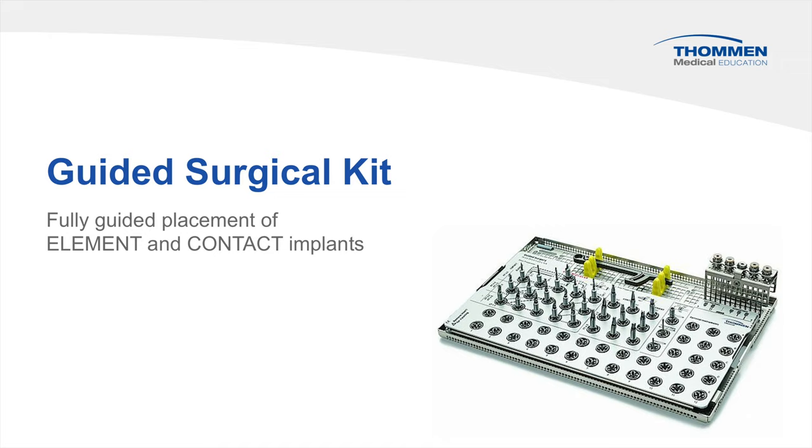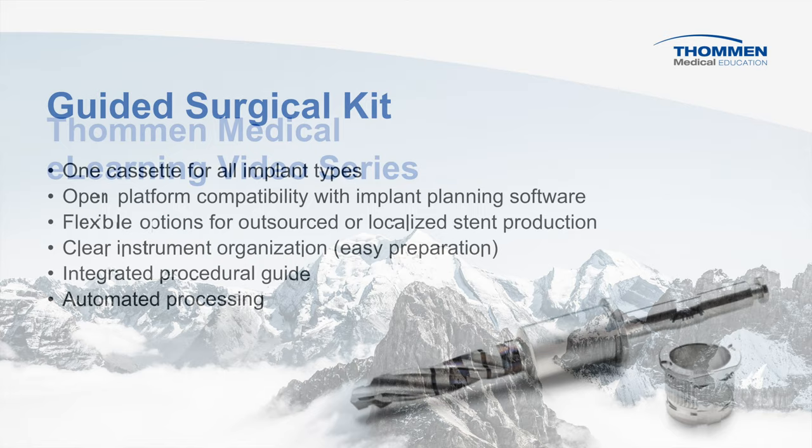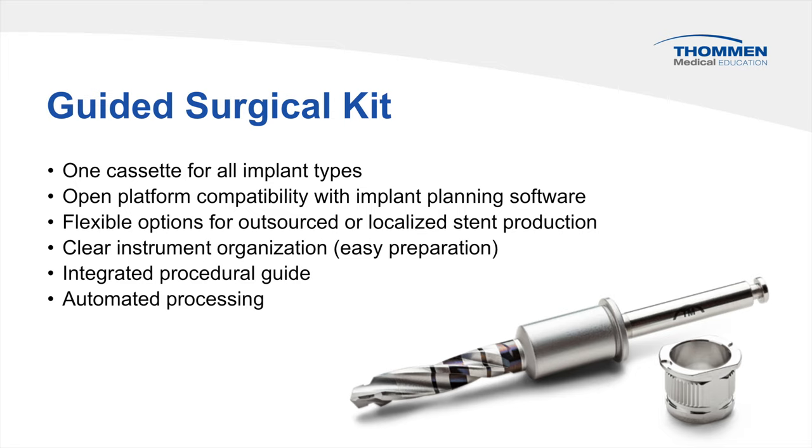Introduction to the guided surgical kit from Tomin Medical. This video is part of the eLearning video series. The guided kit covers both element and contact implants. The open platform compatibility provides flexible options with implant planning software, with outsourced or localized stent production.